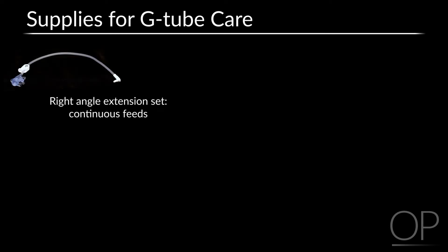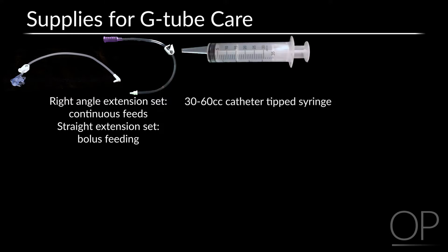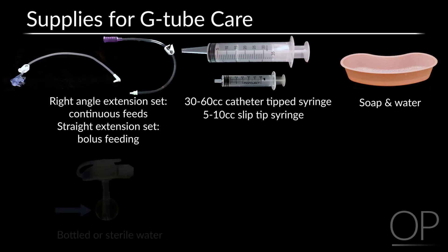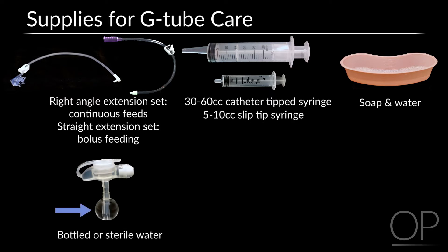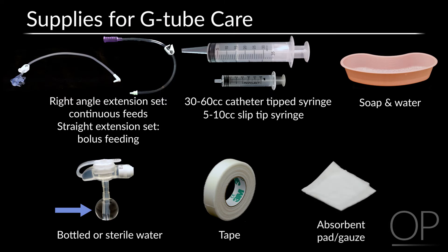Gather your supplies before you begin. You will need a right angle extension set for continuous feeding or straight extension set for bolus feeding. A 30 to 60 cc catheter tip syringe and a 5 to 10 cc slip tip syringe. Soap and water for cleaning the equipment, bottled water or sterile water to fill the balloon, tape for securing the tube, and an absorbent or gauze dressing if needed.